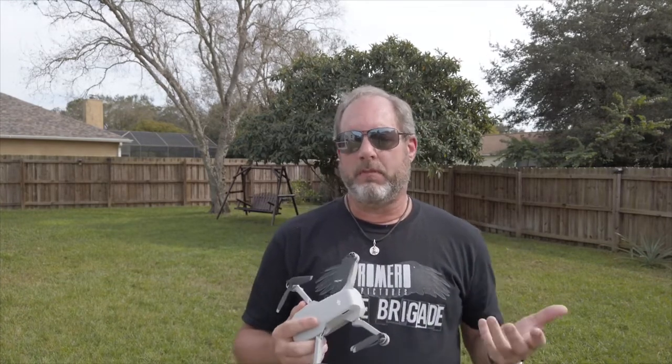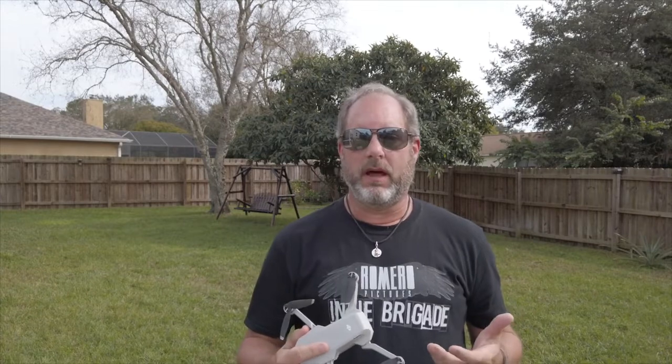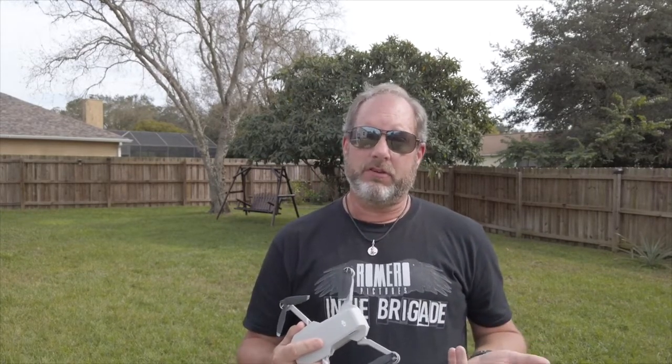Another thing is picking the right drone model. There are so many makes out there, so many different models and price points — it's all over the place. And there's kind of this idea that you really need to spend a lot of money to get good quality footage, which really isn't entirely true now.